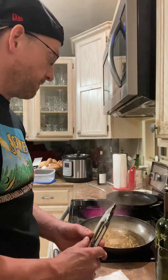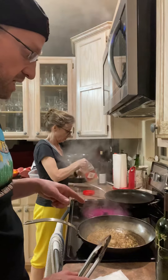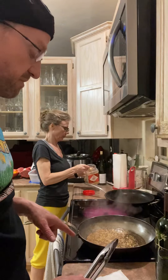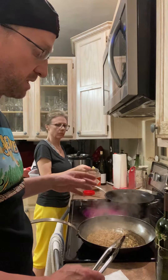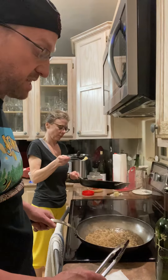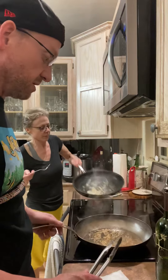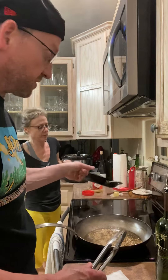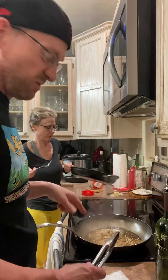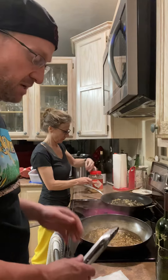I talked about the pans in a previous video. Both are 12-inch pans. The nonstick is made by Kichara, and this is a carbon steel made by Made In Pans — a great carbon steel pan that's seasoned nonstick but isn't actually nonstick. The Kichara was around $90-95 and the Made In was $110, but it's a lifetime pan. I can't speak enough to how nice it is.